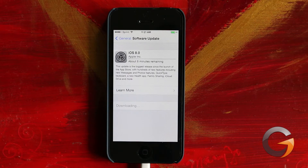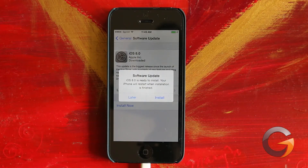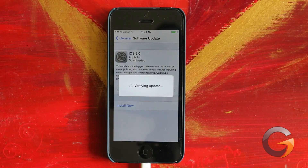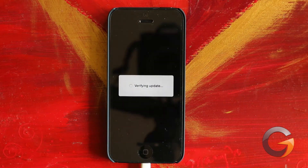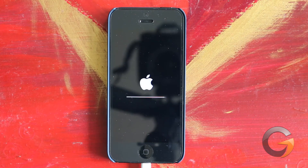When it's done downloading, it's going to start preparing the update. For me, this took 24 minutes. After it's done preparing the update, it's going to ask you if you want to install it now or later. I'm going to go ahead and install it now. Once it starts installing, it's going to verify the update, which only takes a couple of minutes, and then it's going to do the actual install. The actual install for me took 20 minutes.